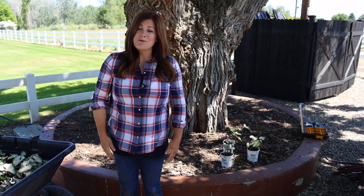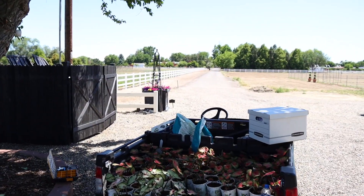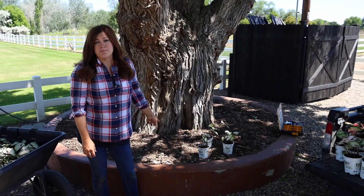Hey guys, how's it going? Today I'm planting a brand new flower bed that we've never planted before. We're right here at the entrance of our property, and we are planting this spot right beneath this big mulberry tree.